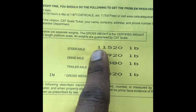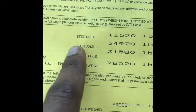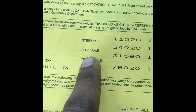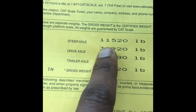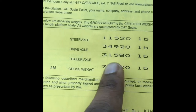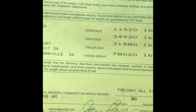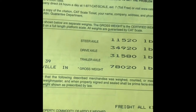What I gotta do is distribute the weight evenly between my drive axles and my trailer axles. What I'll do is subtract the smaller number from the bigger number, then divide it by two. Whatever that number is, I know I gotta move the tandems accordingly. I'm gonna show y'all in a minute.